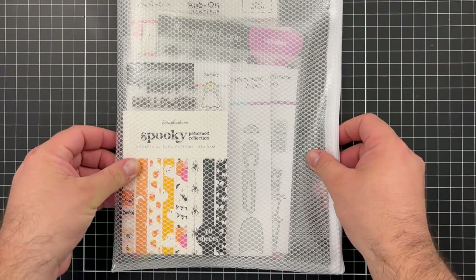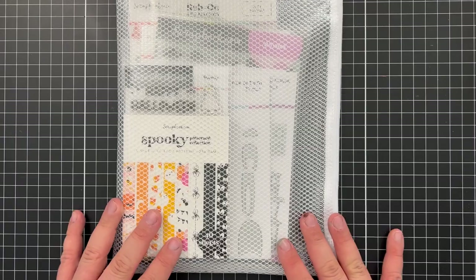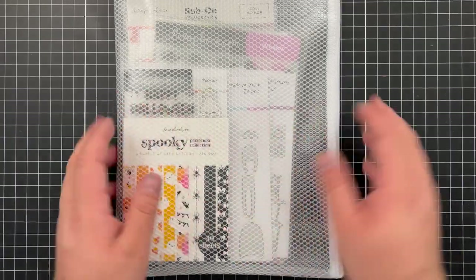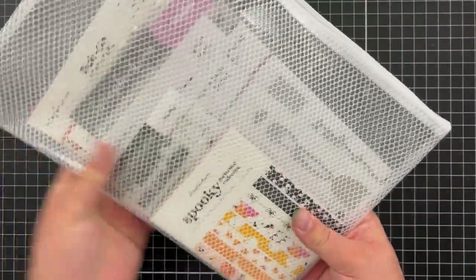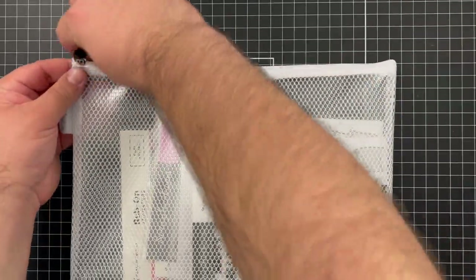I do have all of the products that I was sent already organized in the large sized envelope. I just wanted to give you guys a little bit of an idea of how much space you get with these — and I could fit a good chunk more in here if I really wanted to. But let's get into the products that I was sent.